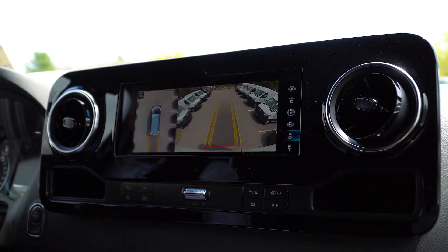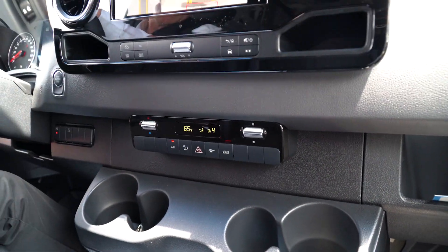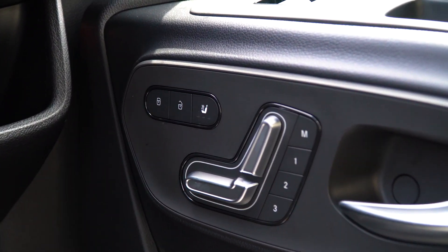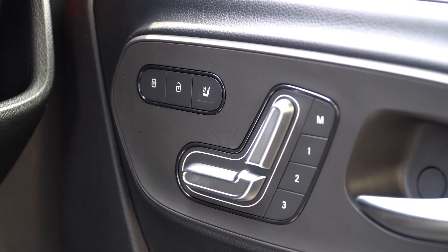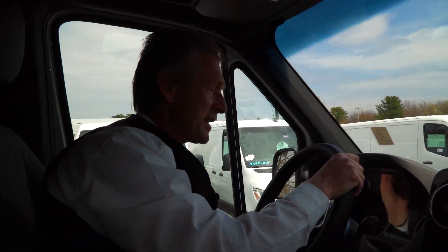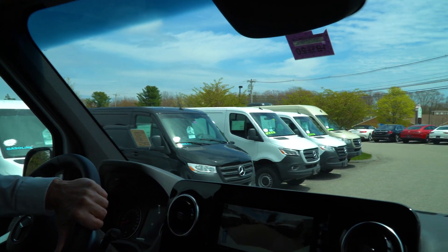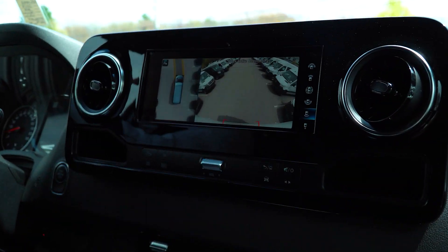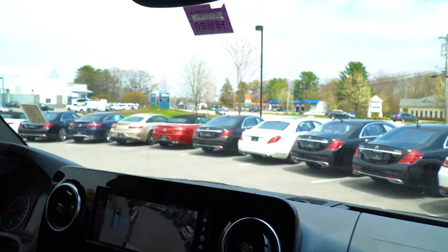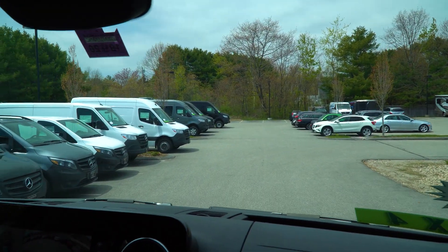So we covered the swivel seats. The van also has heated seats and electrically adjusting seats — you can see on the passenger side, and my videographer can get a nice shot of it. Now, Jeff, we're going to go for a spin. This has an electronic e-brake too — there's a button that you just pull out and it releases the brake. The turn-in radius on the Sprinter van is very, very sharp; you can maneuver these vans very easily in tight spaces.